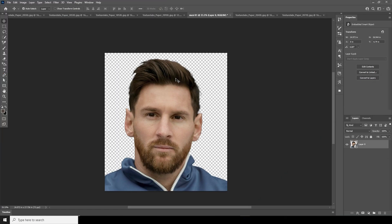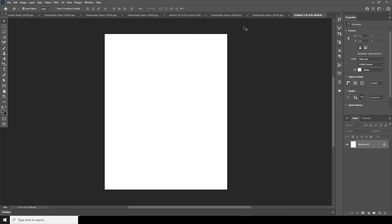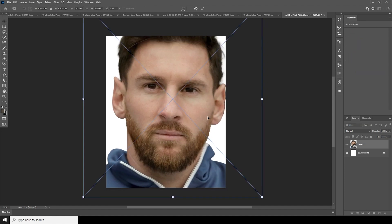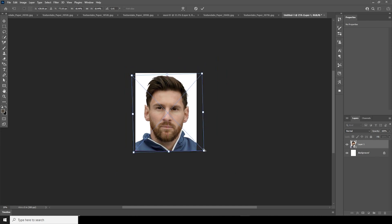First things first, let's create an artboard. Go to File, click on New, and I'll go with a 4x5 canvas, color mode to RGB, resolution to 300, keep the rest as default, and click Create. Right after that, let's drag and drop this image right over here. Ctrl+T, let's make it a little smaller, add some rotation, and keep it like that.